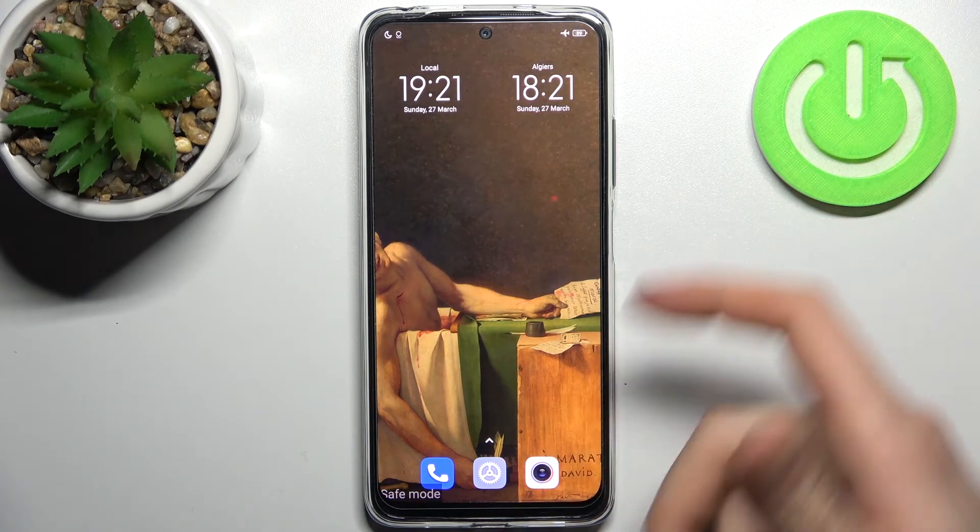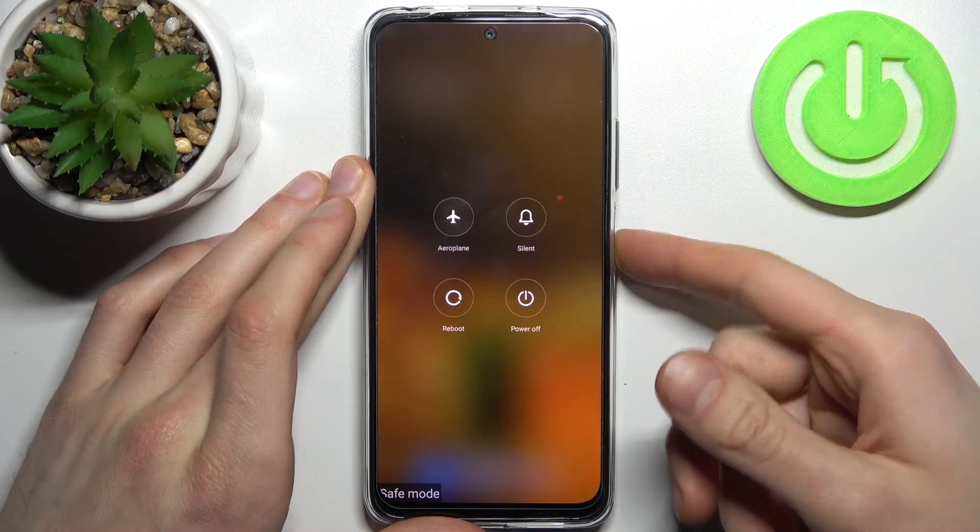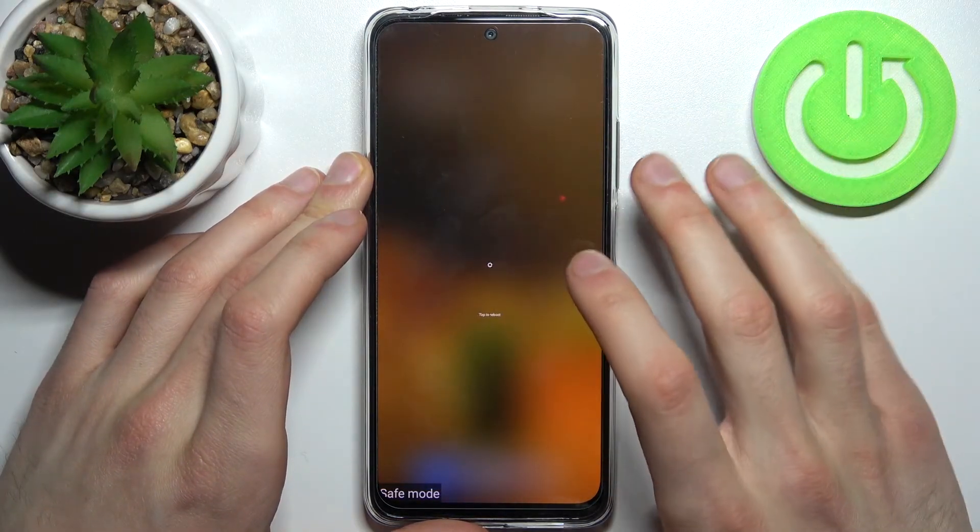If you want to quit this mode, just restart your smartphone and it will be restarted in normal mode.